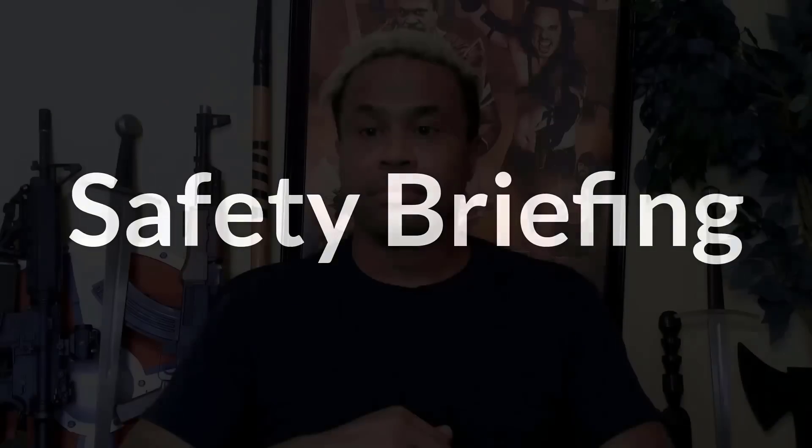Before we begin movie gun training, we always do a safety briefing. This is different than the one we do on set since you're at home and we're not actually issuing any prop guns to you. Safety is always paramount, and we've modified the briefing for your benefit.